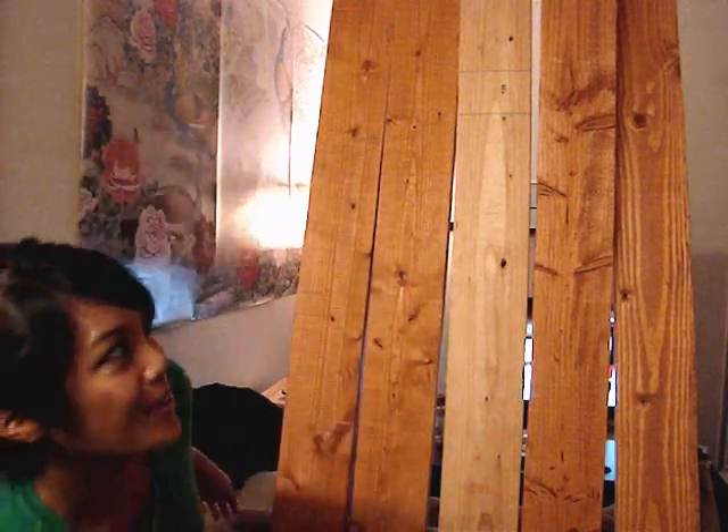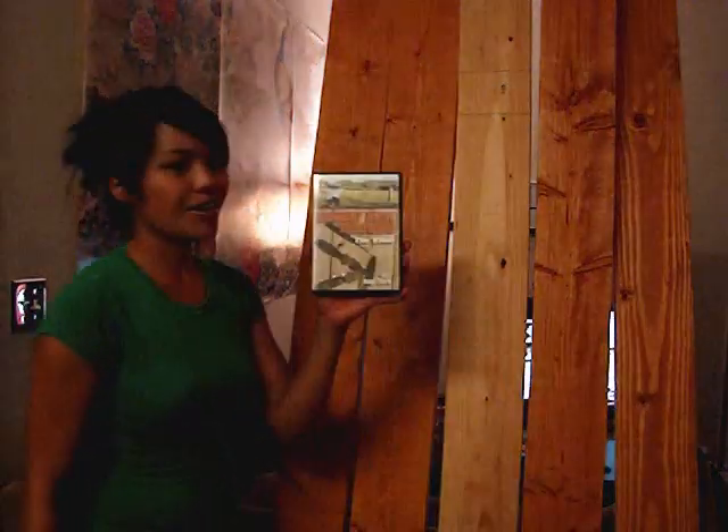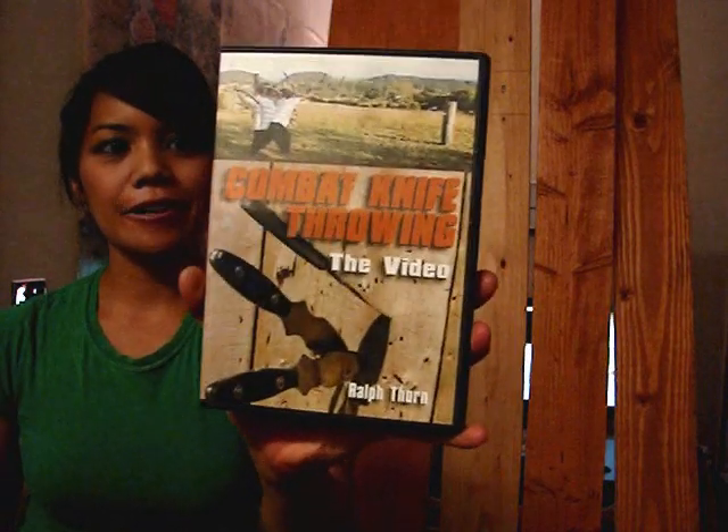Today I'm going to show you how to make a knife target. This knife target in particular was inspired by Ralph Thorne's DVD called Combat Knife Throwing.